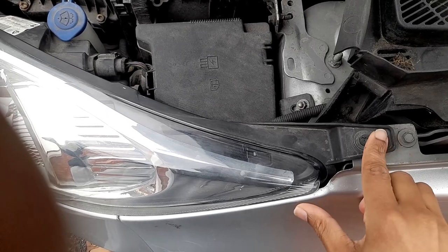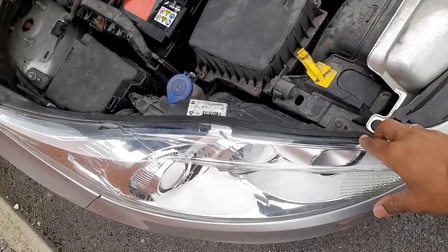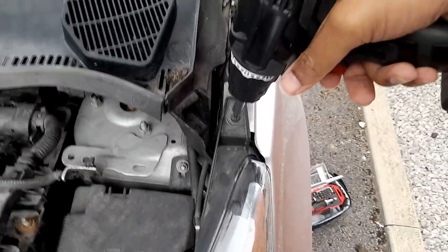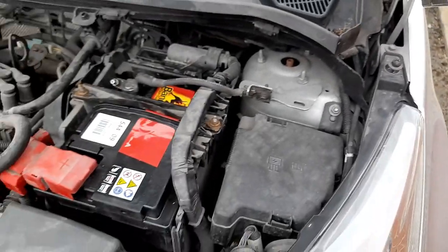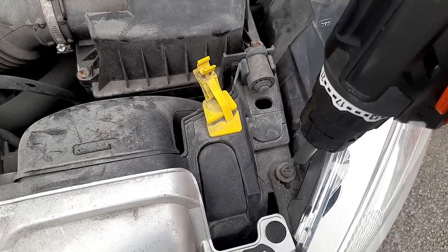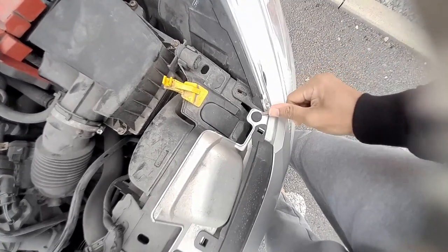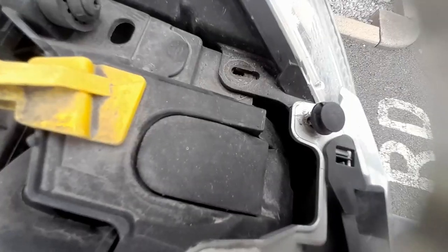We're going to start by removing the headlight. There are two screws — one here and the other one at the top. I'll use a flatbed screwdriver. I started with a small one because it was really tight, then used my electric screwdriver to remove both. The second step is to remove this clip before removing the lights — be a little careful but it comes out very easy, just take it out.